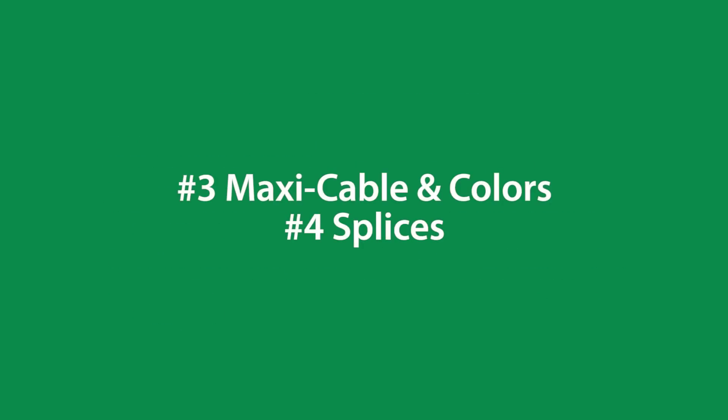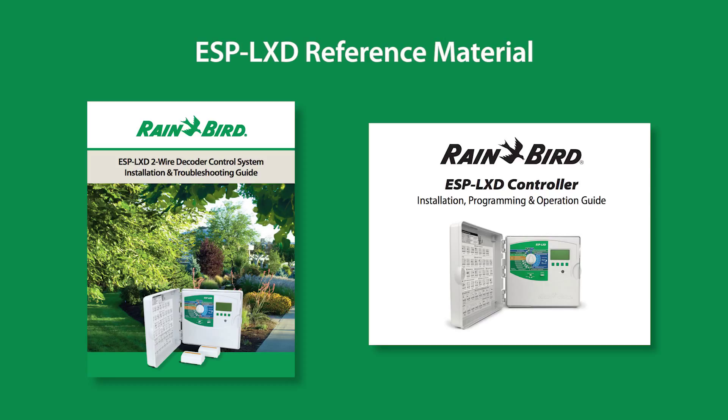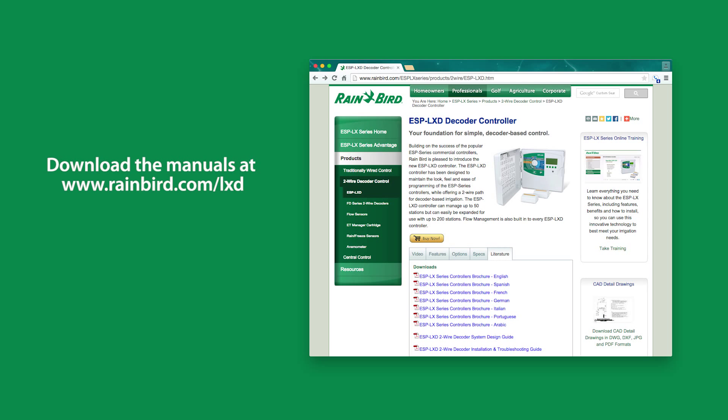The second part in our four-part series is maxi cable and colors and splices. The ESP LXD controller installation, programming, operation, and troubleshooting manuals were referenced in making this video and can be downloaded from Rainbird.com.